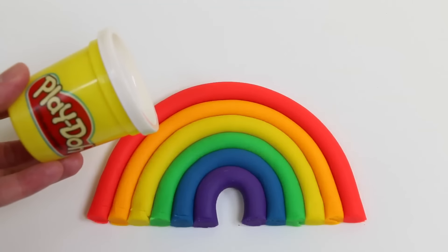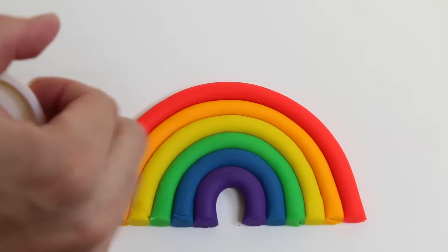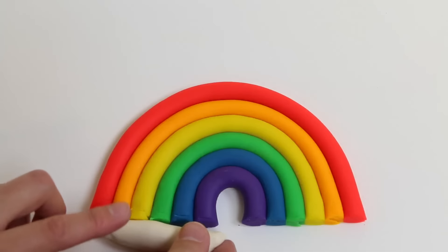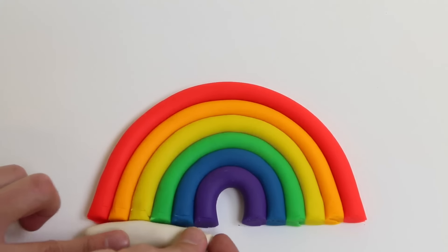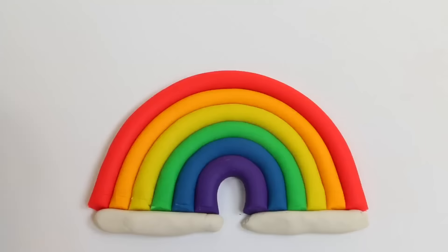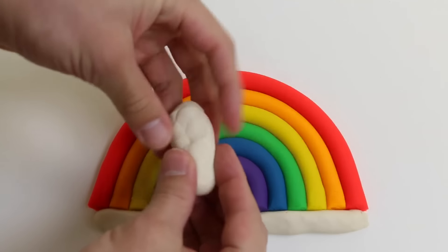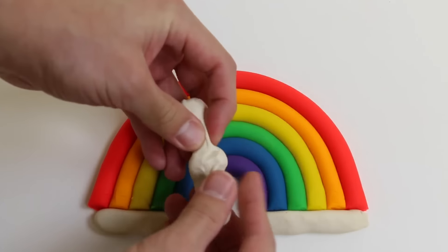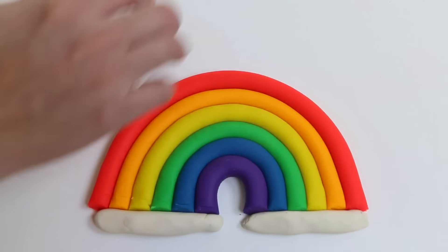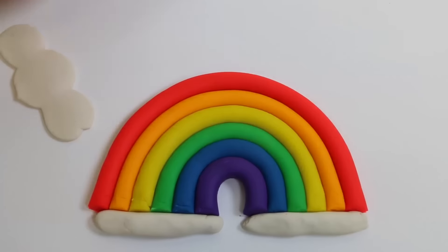After that, I'm going to get some white Play-Doh to make some clouds. Start out by rolling a little bit of white Play-Doh to create a base. After that, get some more white Play-Doh. And now you have a cloud!